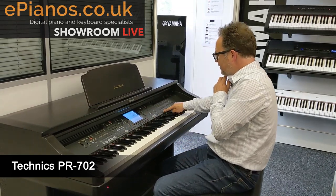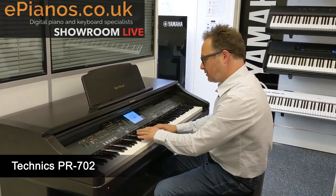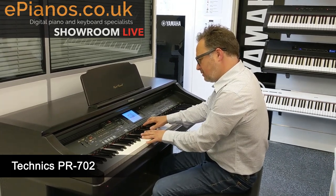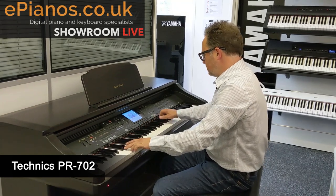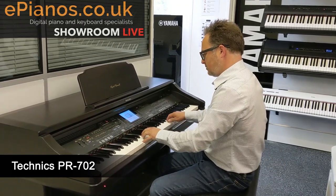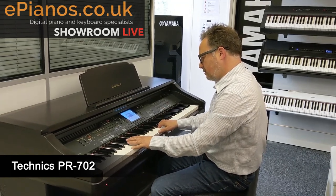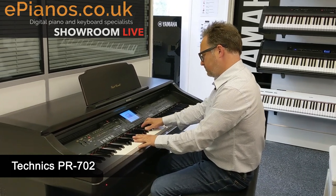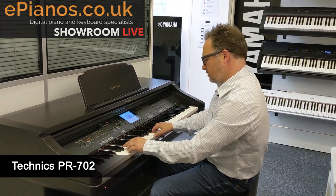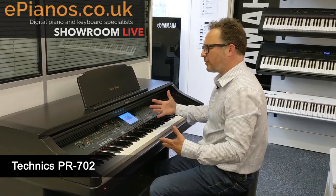Now if I turn all the accompaniment off, there's quite a lot in there to play with. We've got a good piano section, and the first one is your grand piano, and it shows me on the screen and I can play along with that. And turn the chords right off — upright piano, electric piano, and a modern piano. So this is one of the Technics range.